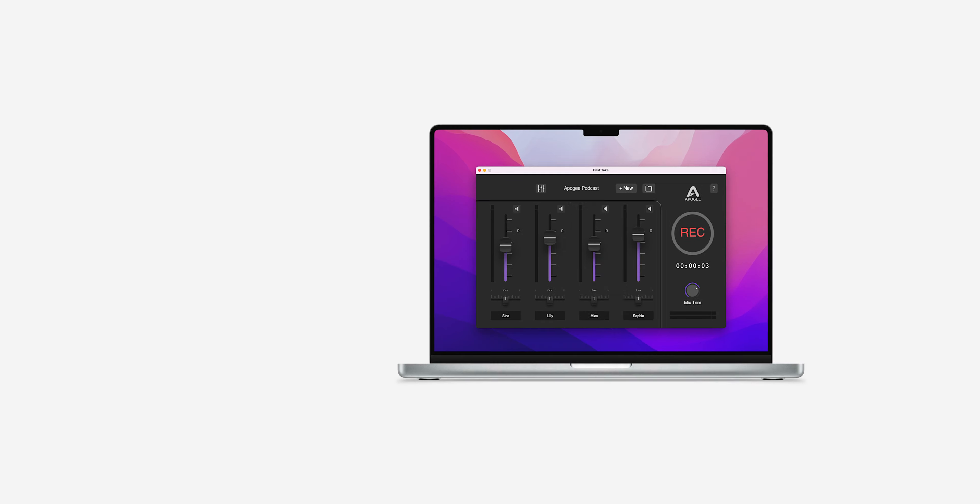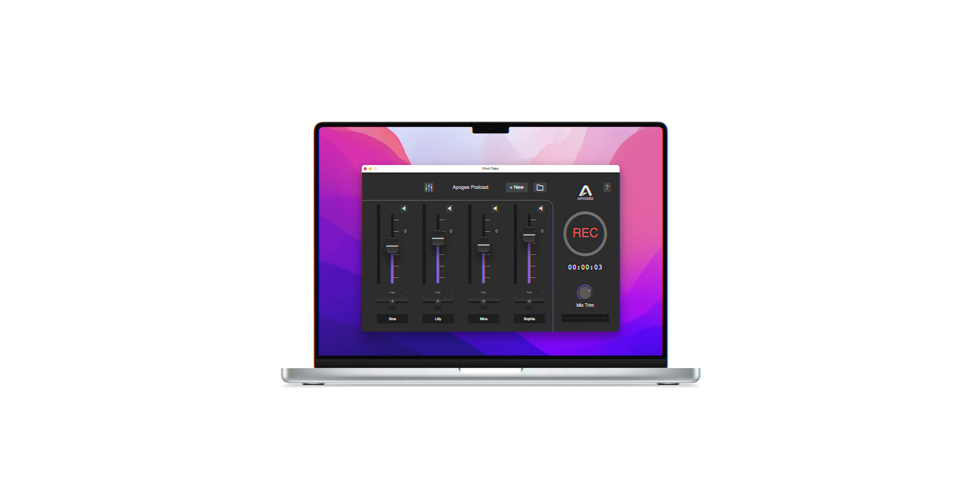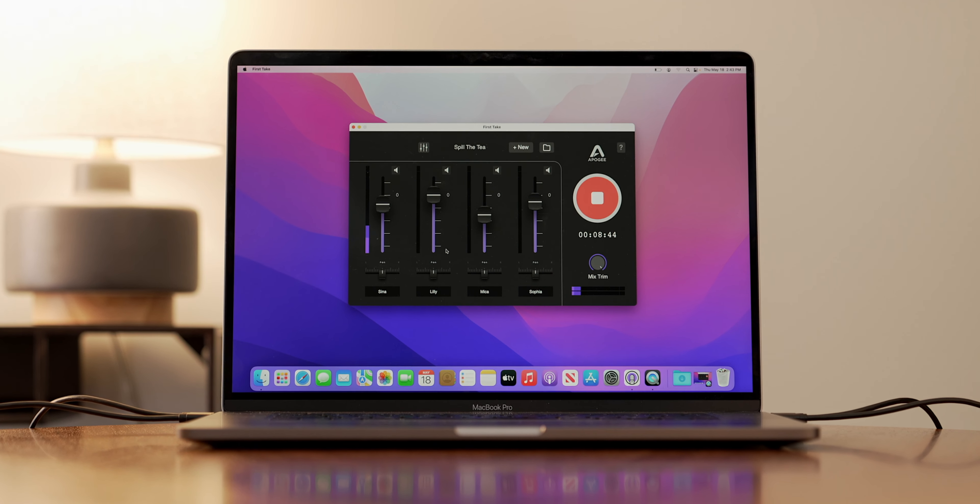Download First Take today and start your podcasting journey. Your voice matters. Let First Take help you share it with the world.